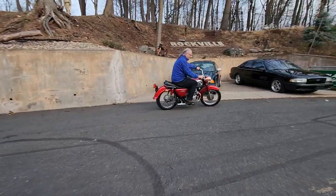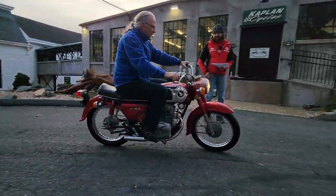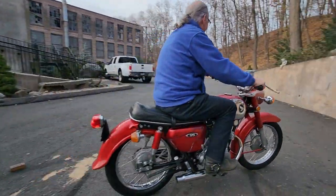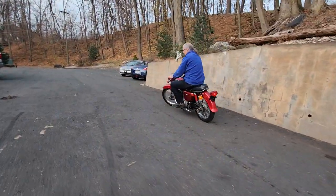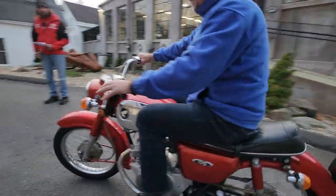It has the center stand and the side stand, the headlight and tail light works. Do the turn signals work? Even the turn signals work. Typical Honda quality, huh? Tail light too — 56 years old. And the horn — oh my god.